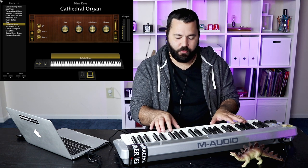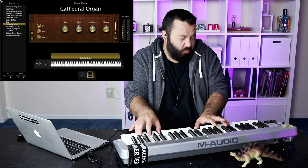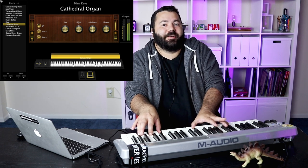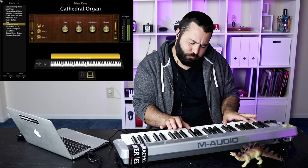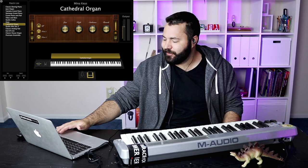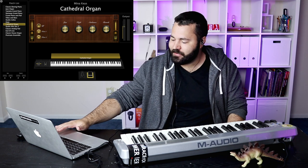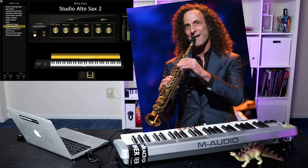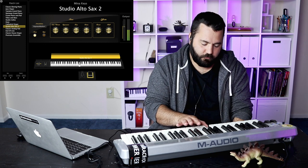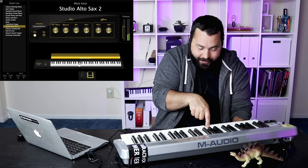For all you traditionalists out there, you've got to throw in the organ. If you use an organ in your church you're probably not going to use MainStage for it, but you could. You can also do horns — here's a saxophone, an alto sax. I'm moving my hand like a guitar to get tremolo; that's not going to do anything.